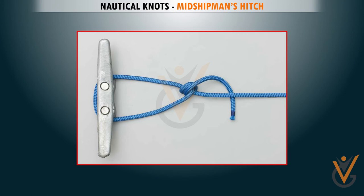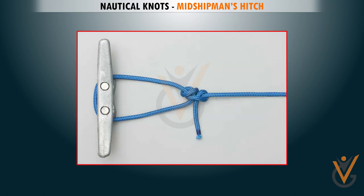Continue around and tie a half hitch to make the Midshipman's Hitch. A half hitch in the reverse direction makes an adjustable hitch. This is known as the Midshipman's Hitch.